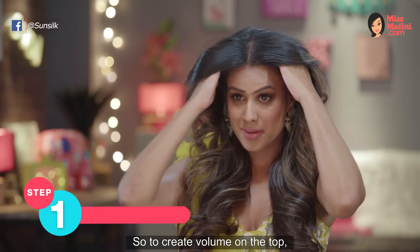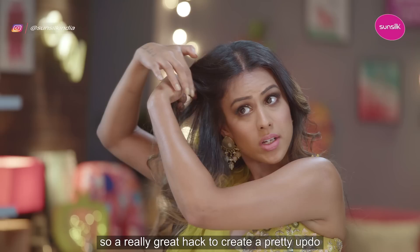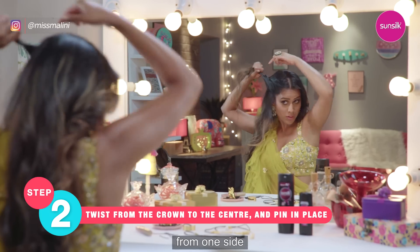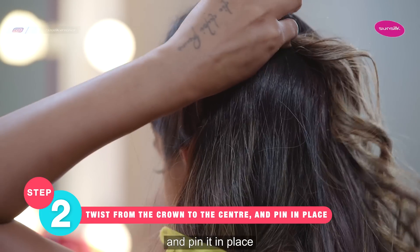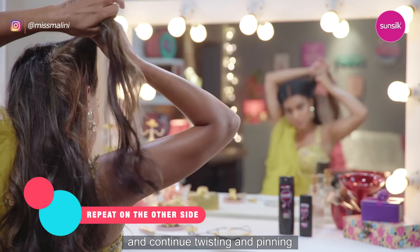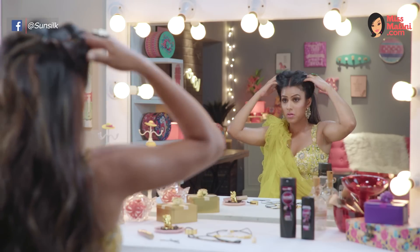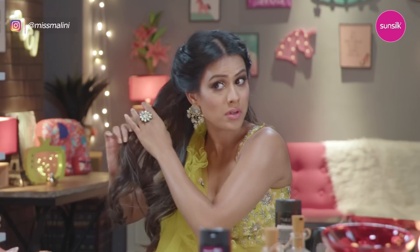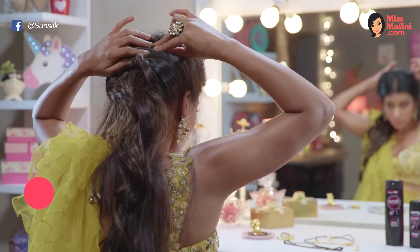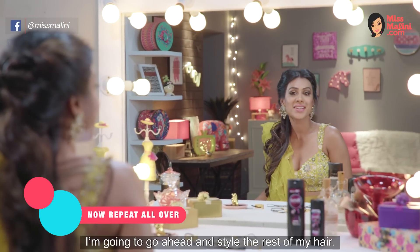So to create volume at the top, I move my fingers through the hair. A really great hack to create a pretty updo is to start twisting the top section of your hair from one side over to the other and pin it in place like this. Then bring the other side and continue twisting and pinning in a crisscross way.